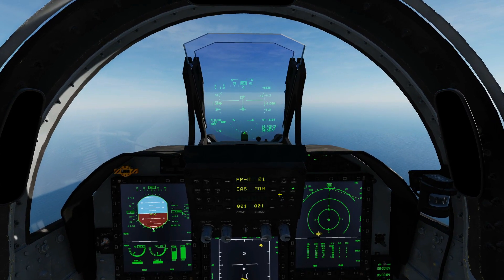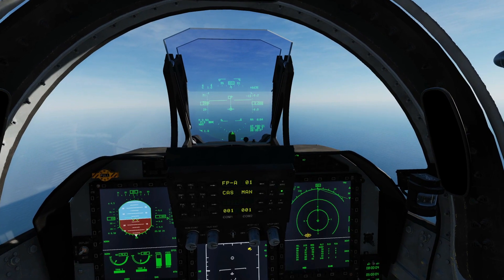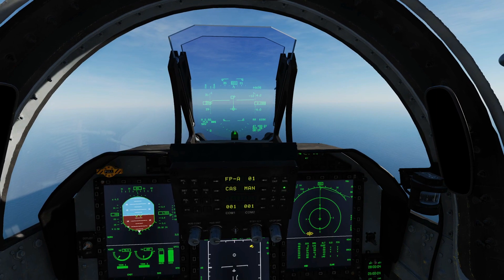Hello everyone, I hope you're all doing very well. Today we're in the JF-17. It is the 21st of May 2020 and we've got a new radar function, a new feature added to the JF.